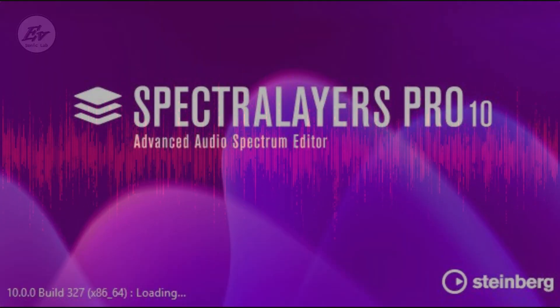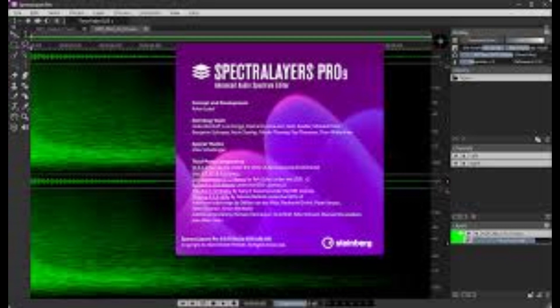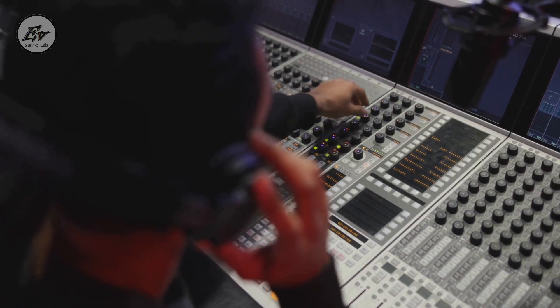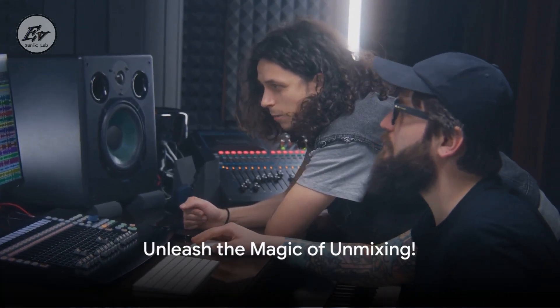Spectralayers Pro X, with its cutting-edge AI algorithms, has revolutionized this process, taking unmixing to unprecedented heights. The progress from its predecessor, Spectralayers Pro 9, is significant and noticeable. The new and improved unmix menu now offers a wider array of unmixing options, including a new layer option for guitar and a catch-all non-unmixed layer. The unmixing capabilities of Spectralayers Pro X will open up a new world of possibilities for your audio projects.